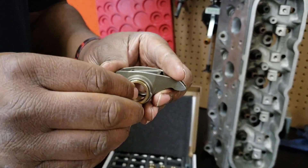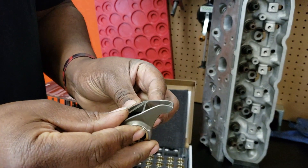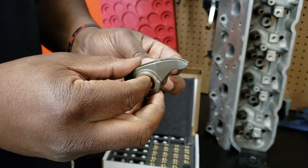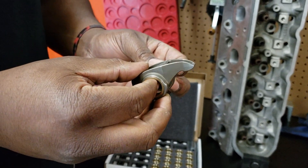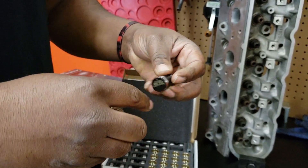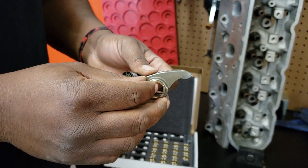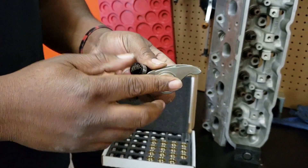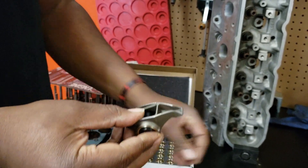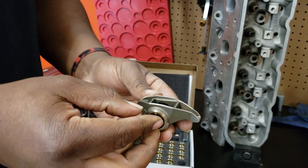So basically we press one out and put one in. When you press these in, you put oil on them — a little dab of oil on each end, and also a little dab of oil on the brass fittings. Then you press it in. Press that one in right there — and voila.